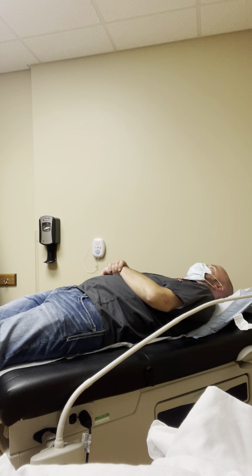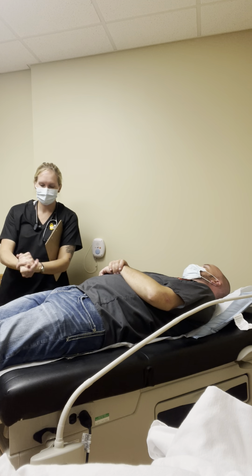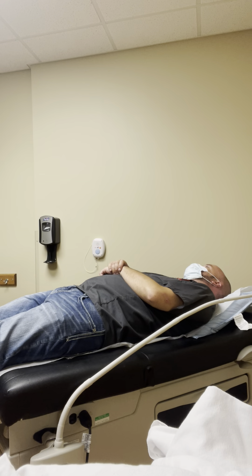Hello. My name is Sarah. I'm going to be your nurse. Can I get your name and date of birth? Aaron Mould, 4/13/90.